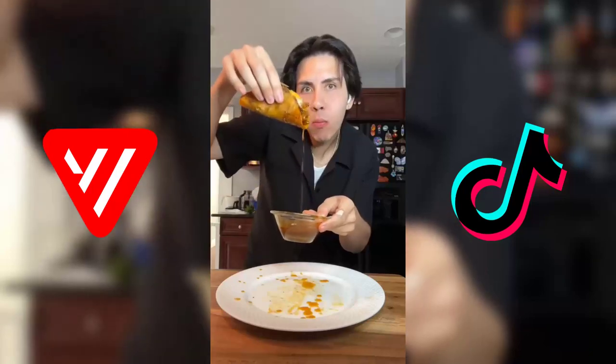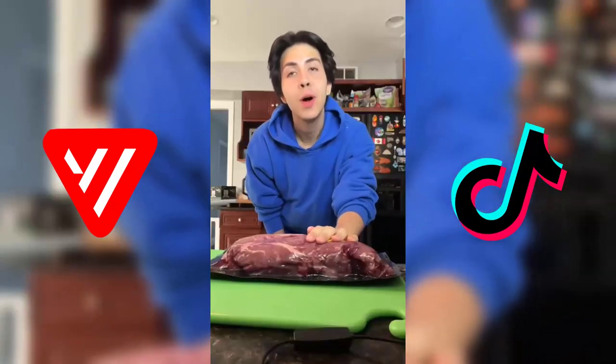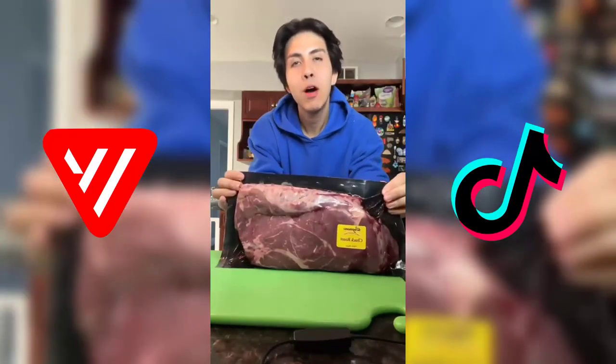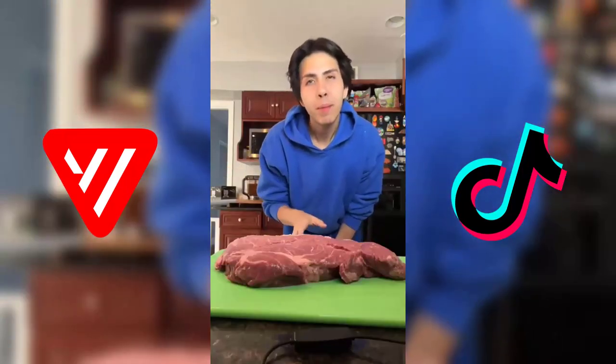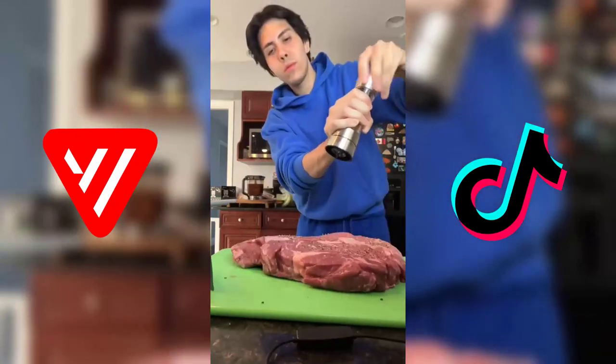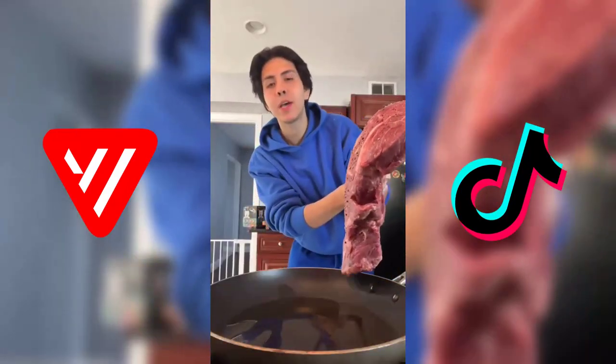I'm craving birria tacos, so let's make some. For birria tacos, you're gonna wanna use chuck roast — this is about four pounds. I washed my meat and now I'm just gonna salt and pepper it on both sides. Now we're just gonna brown the meat on both sides.